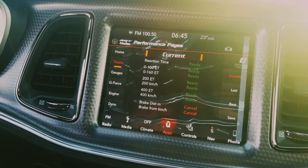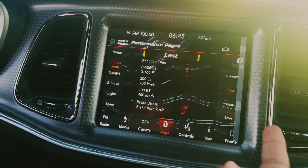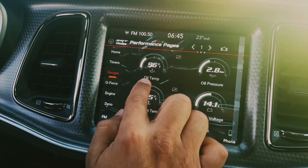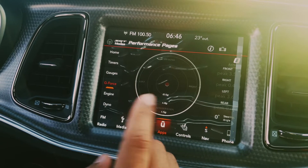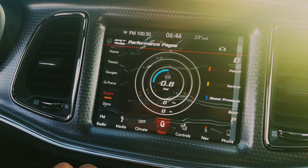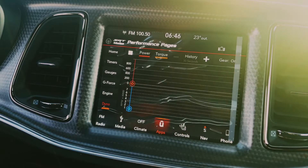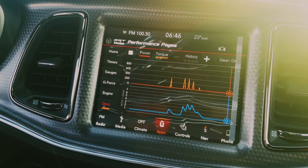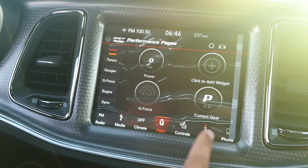At the performance pages it shows you a timer when you're racing someone — it records current, last, and best times. It shows gauges: oil temperature, oil pressure, coolant temperature, battery voltage, and g-force. Under the engine section, when you accelerate it shows you power, torque, boost pressure, and which gear the car is running. There's also a dyno run feature for when you're testing on a dyno.